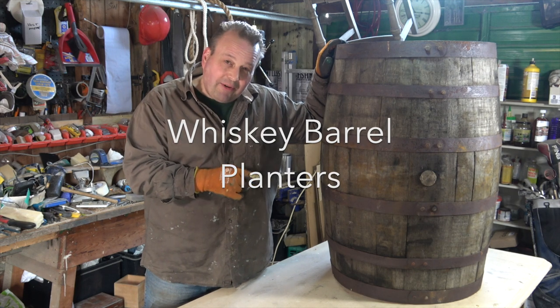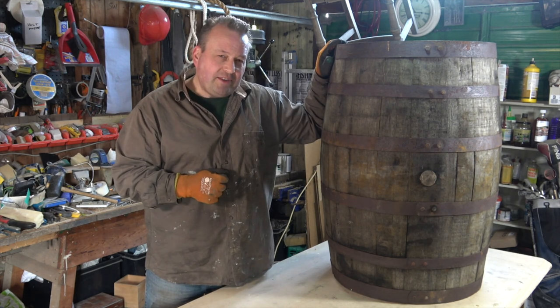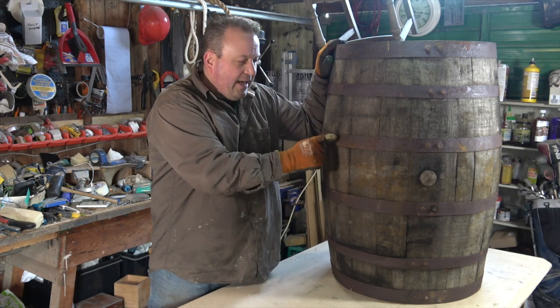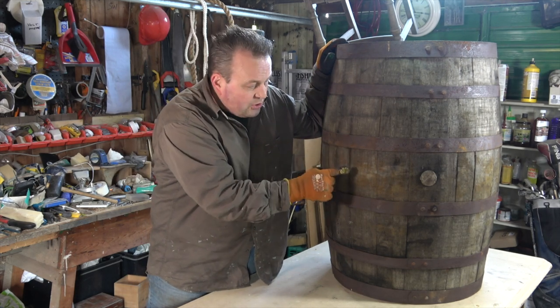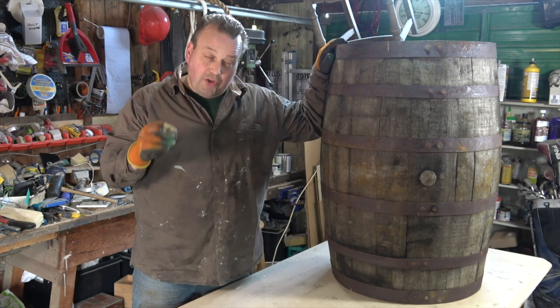This old whiskey barrel is really heavy and it's ideal for the project I've got in mind today. It's made from solid oak wood, really lovely wood, held together by steel bands. My plan is to sand down the metal bands, treat the wood with linseed oil, and then cut it about halfway to give me two beautiful garden planters.